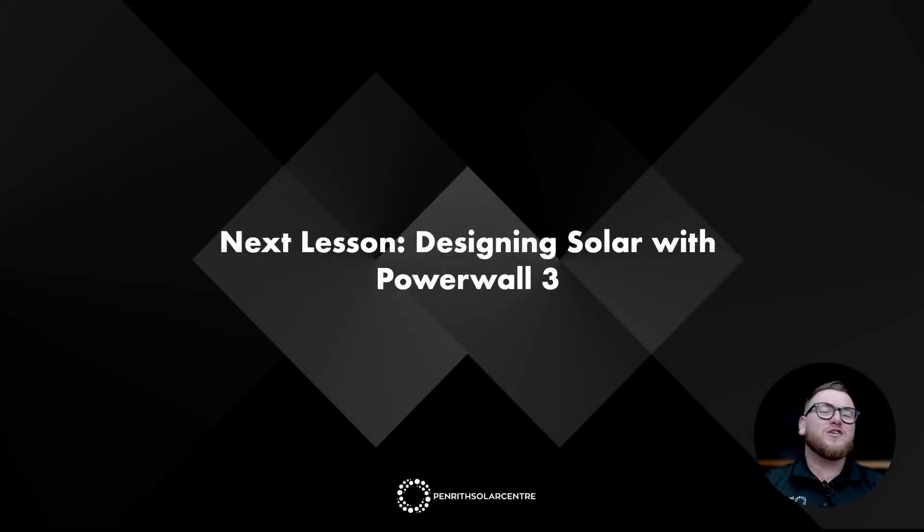Thank you for joining me for Lesson 3 on the Tesla Powerwall 3 Masterclass. Coming up next will be Lesson 4, where we'll be diving into designing solar with the Powerwall 3. We'll see you there.